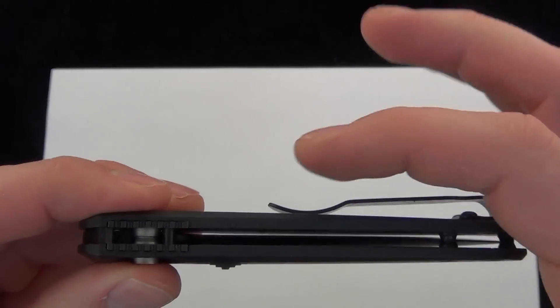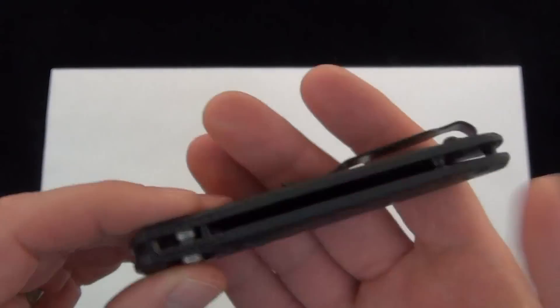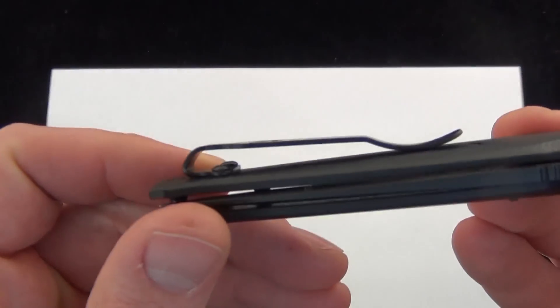There are a lot of tactical knives out there, and high quality knives, but they're really thick. This has a nice slim feel to it, and that's what I like to carry. Deep pocket clip.